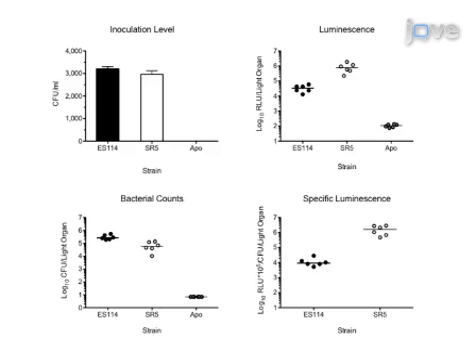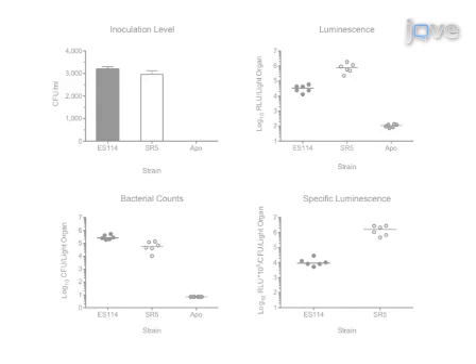Ultimately, results are obtained that show the median level of colonization for each bacterial strain or sample through dilution plating of the symbiotic homogenates.